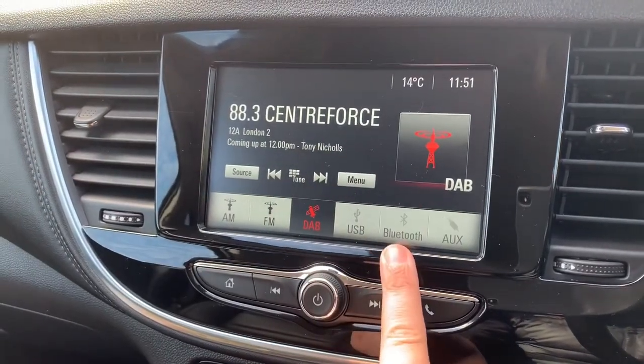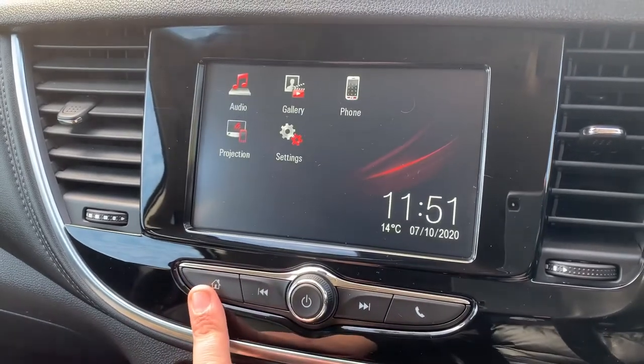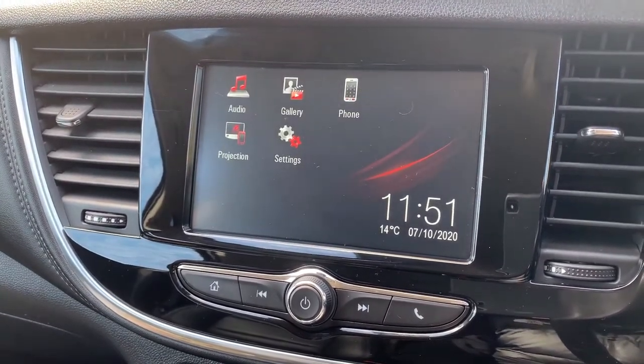As well as USB input, Bluetooth audio, and auxiliary input — so loads of ways to listen to your music. You can also project certain Vauxhall-friendly apps up onto this screen by connecting your smartphone via USB.